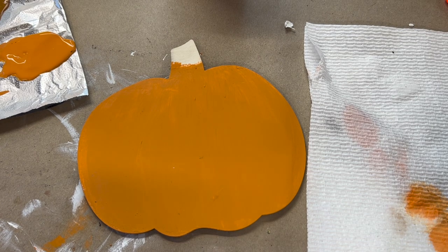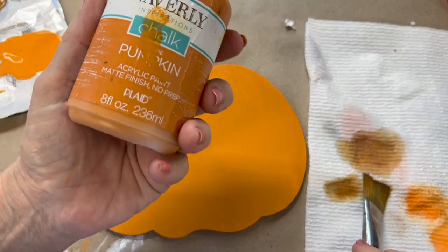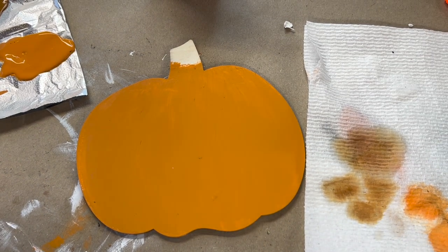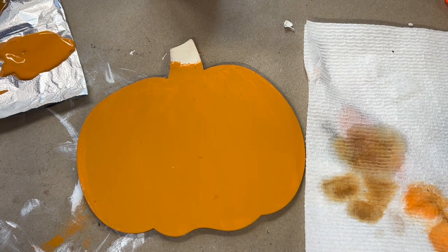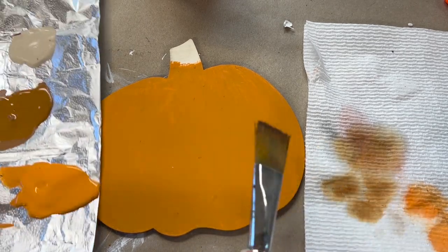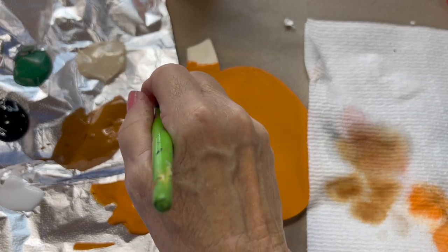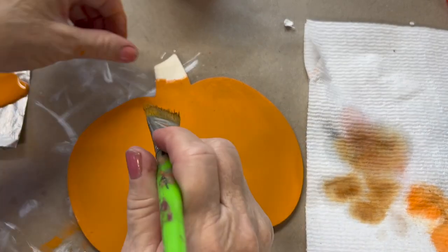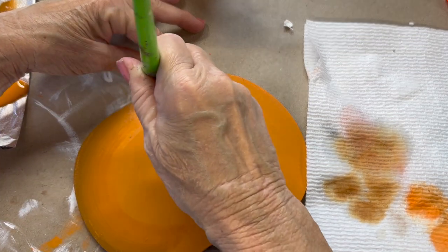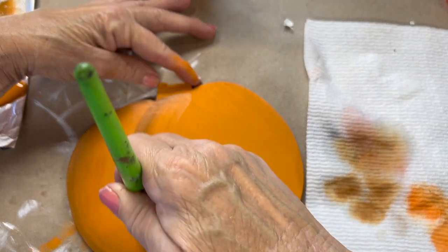Okay, first off we're going to start with this pumpkin. I went ahead and got the Waverly chalk paint out — you can use any kind of paint, it's just what I had on my table today. I don't go by any certain name brands, I just use what I have. I do want to shade this up, so I'm going to go with a medium brown. You could also use a dark red, but I kind of want mine to have a more primitive look, so I'm going to use the brown. I want to make these ribs in here.